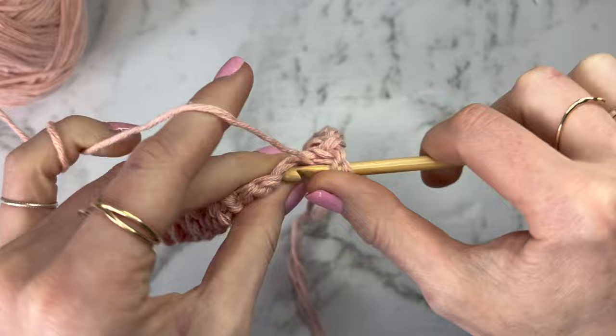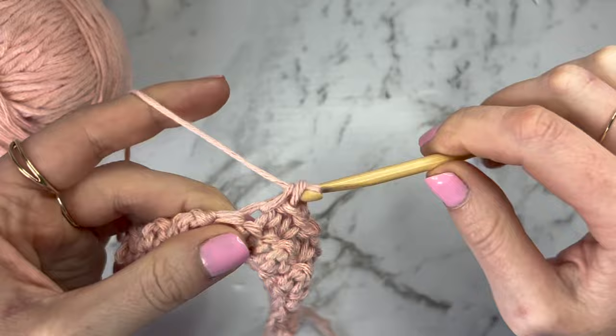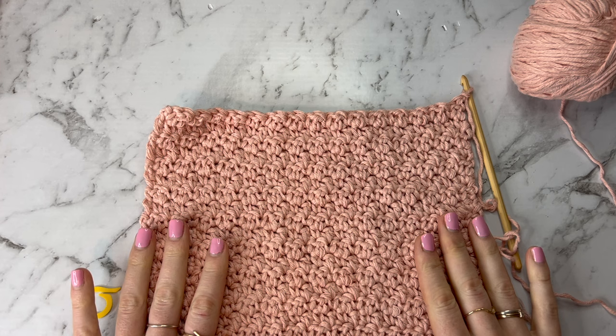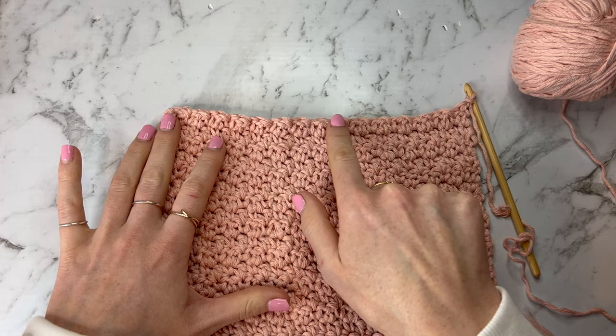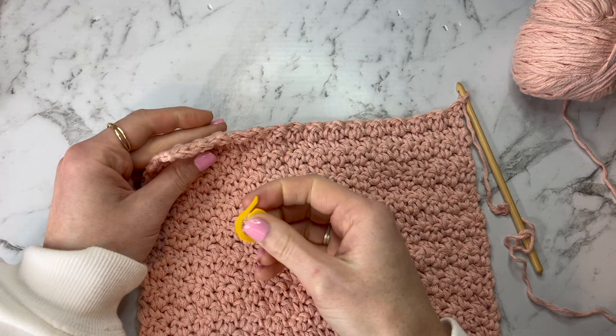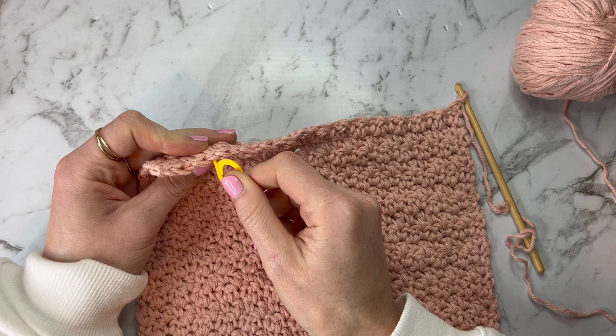Continue doing this following the stitch pattern until you get up to the specified number of rows, or the centimetre and inch measurements if you're using those. Once you have done as many rows in this section as you need to do, we're going to make a bit of room for an armhole. We're going to continue back along this row just like we've been doing, but we're going to stop before we get to the end. Mark out how many stitches you won't stitch into with a stitch marker — for a size small, count in five stitches and put a stitch marker into that fifth stitch.